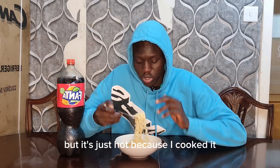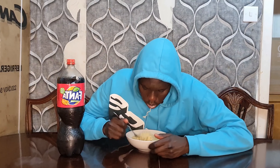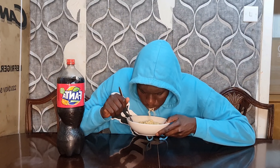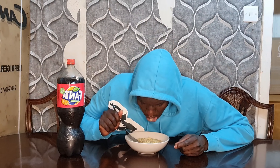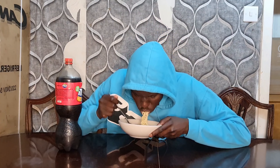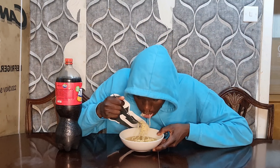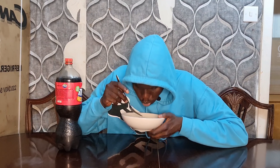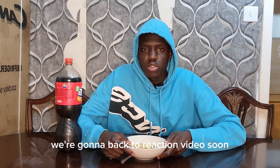There's nothing really hot with it - it's just hot because I cooked it. The chef cooked it, honestly. It's not that hot so I'm gonna have just a sip. That was enough. I'm trying my best to finish here. I'm gonna get back to reaction videos soon - just when I'm done finishing this. Everything will be normal and I've got a lot of bangers coming as well.